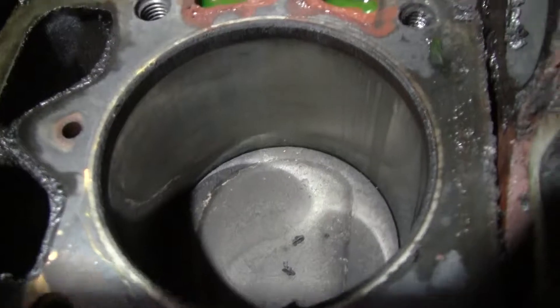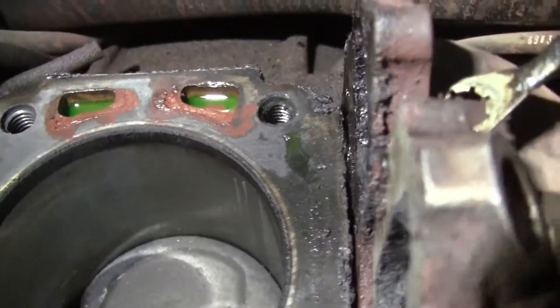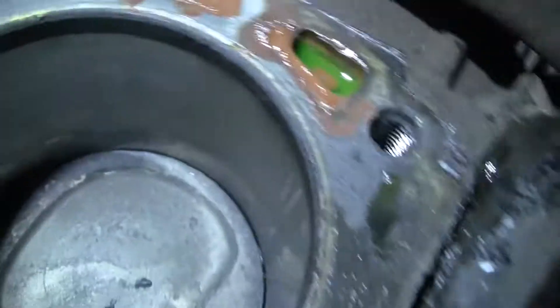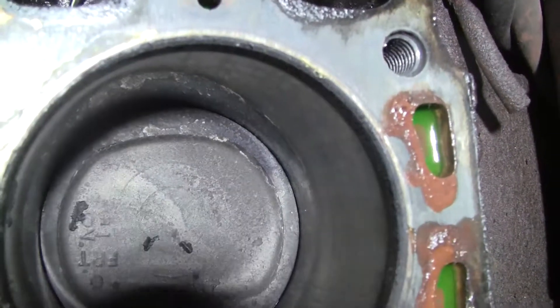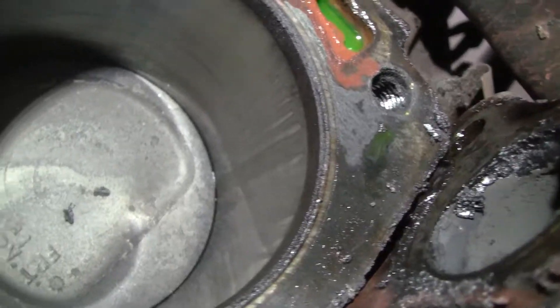I can see some vertical scratching on this one — that's where some of the piston skirt broke off. I got the light in there as tight as I can. I can see that vertical scratching right there, but that's nothing — I could take that out with anything. I can't see the rest of the walls on these cylinders as well, but I think that's the way the piston broke.